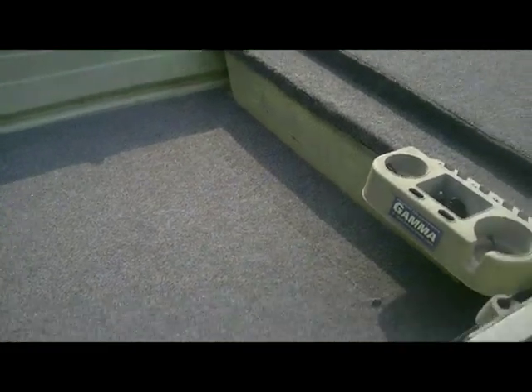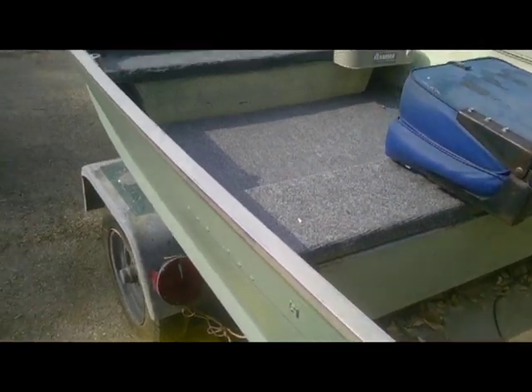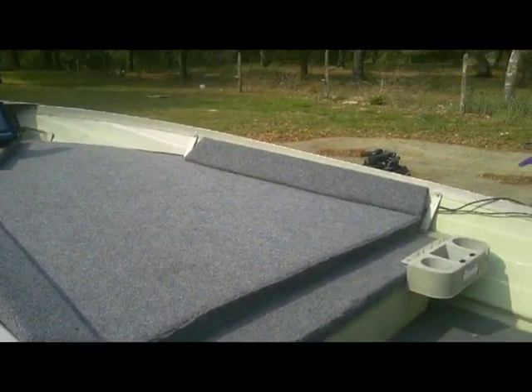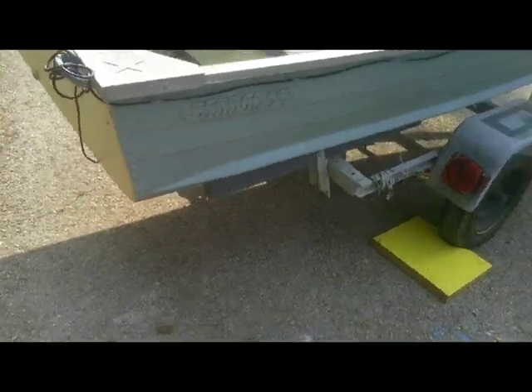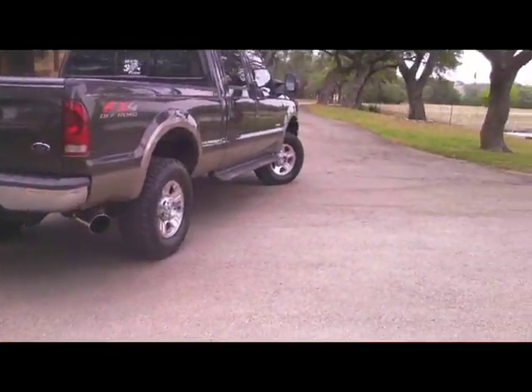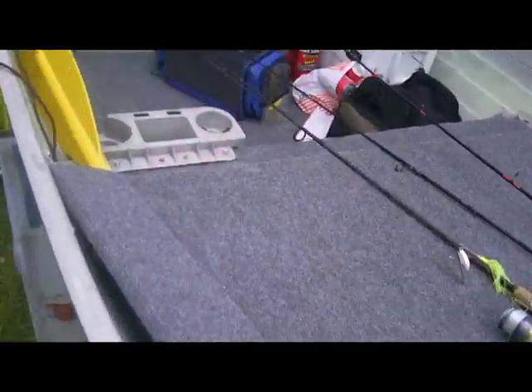We did the floor last night — it's nice and sturdy, pretty much like a miniature bass boat so far. Might put some pole holders in here, not sure yet. We're almost done — just got a little stuff to do, but the main stuff is in: the deck, the floors, and all that.